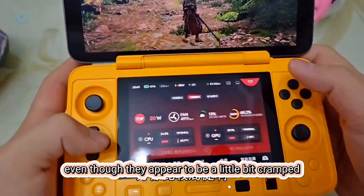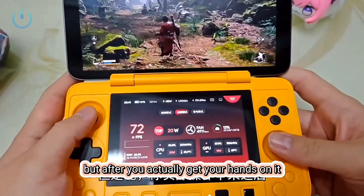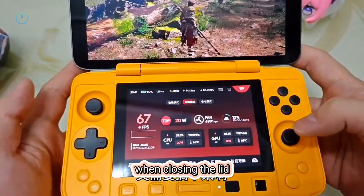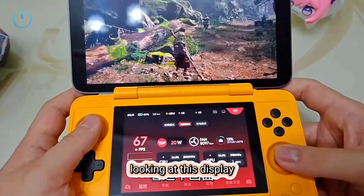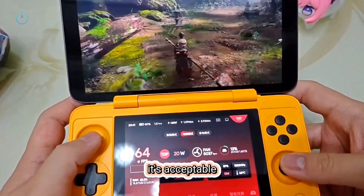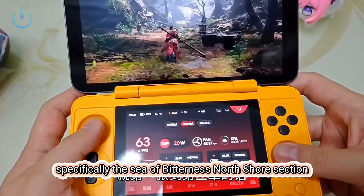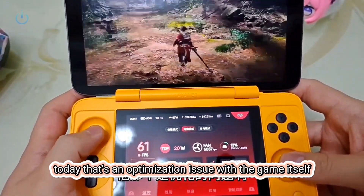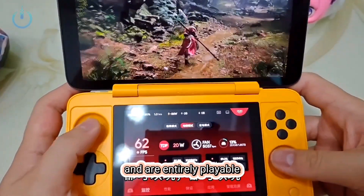Even though the buttons appear a little cramped at first glance, after you actually get your hands on it and try it out, besides the joystick being a little small — which might make you want to get a cap for it, though you'll have to remove the cap when closing the lid, which is a minor hassle — it does come with a carrying case. The display picture quality is quite good, fully set to 1080p. Even with mid to low graphics settings, the frame rate at 20 watts is around 60 to 70 FPS in the first chapter. When you get to the third chapter — specifically the Sea of Bitterness North Shore section — it might experience a slight bit of lag, but that's a common issue with most devices. Once you've passed through that map, all subsequent levels run quite smoothly and are entirely playable.